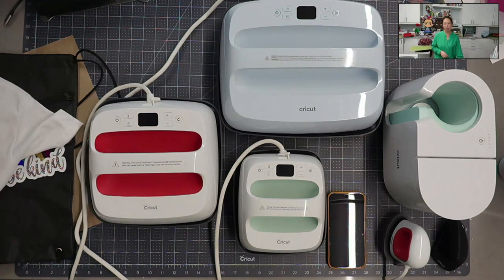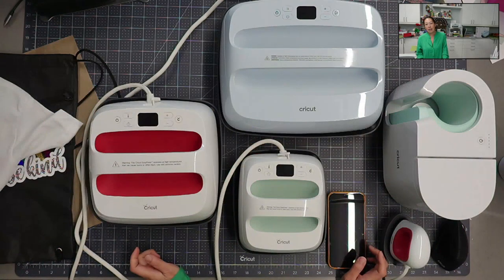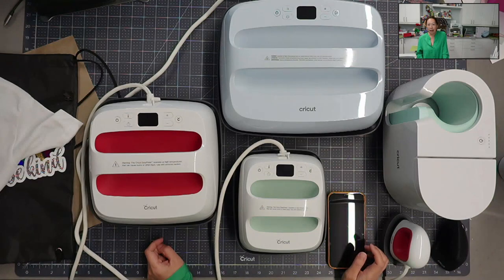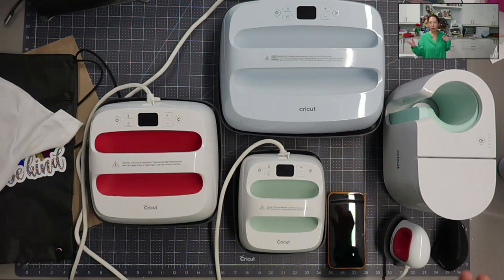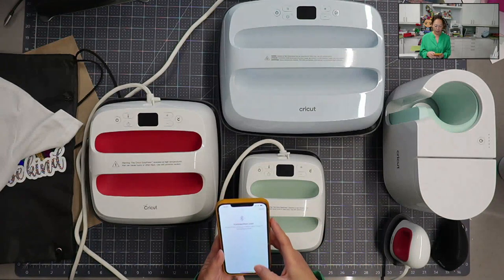If you already have an EasyPress 2, you've already done a couple of projects - you know how to go online, access the Heat guide, select the machine you have, select the material you're pressing onto, and then select the actual transfer material, like foil or glitter iron-on. You can access that on your desktop. But if you're brand new, what's nice is this Heat app, which I'm going to bring up in a second.